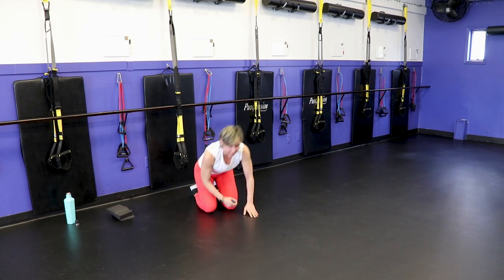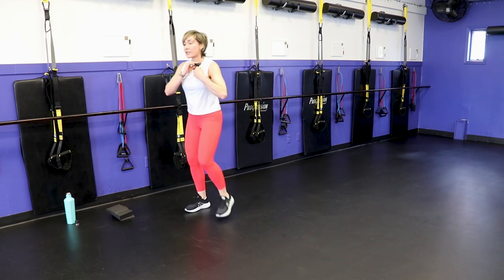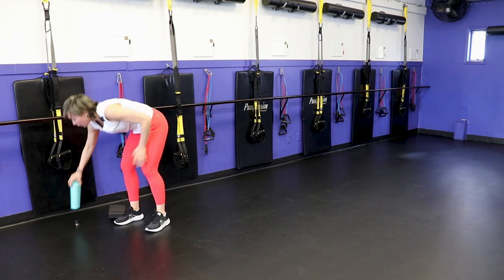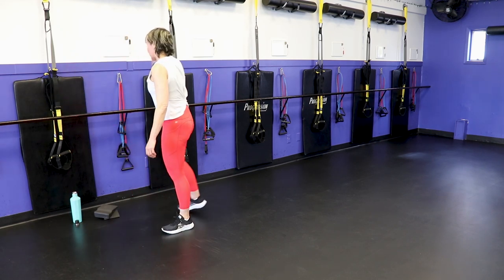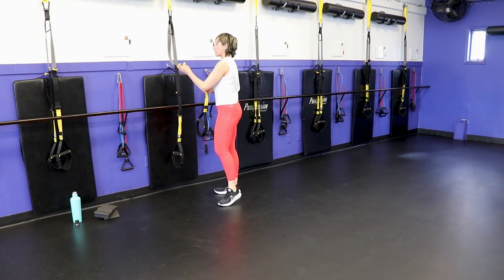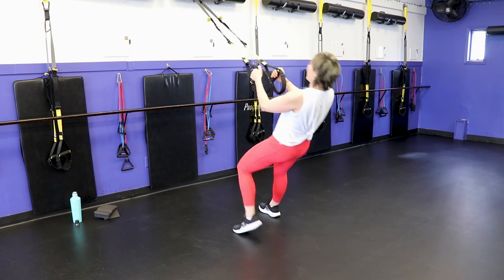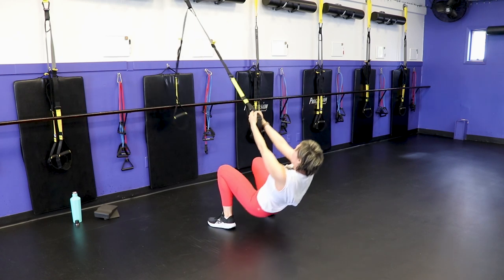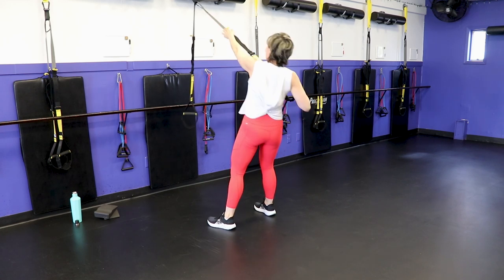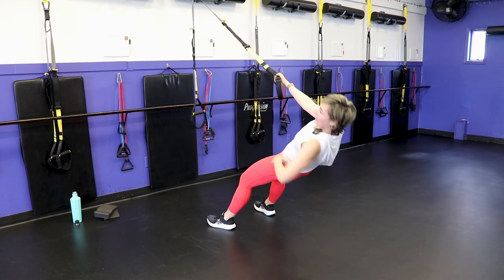Grab some water, keep moving the feet. Squat with one-arm pull-up coming up — four rounds per arm, eight rounds total. Straps are at mid-length, line yourself up with your anchor. One arm — give me a squat, then a pull-up, touching the ground. Squat, pull up, touch the ground — does that make more sense? We'll start with the right arm holding the strap, then do the left for the second one.